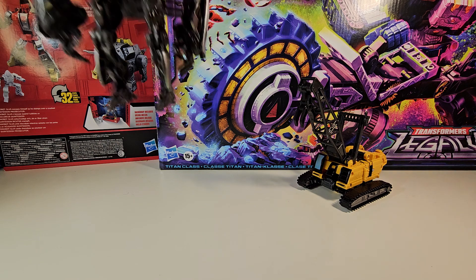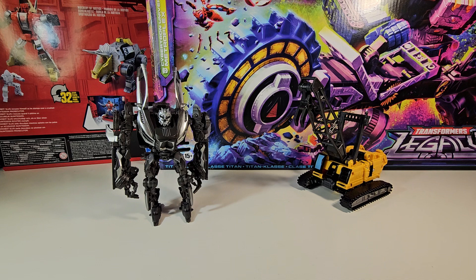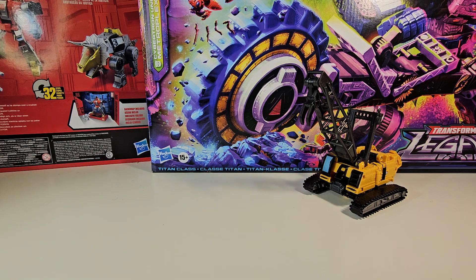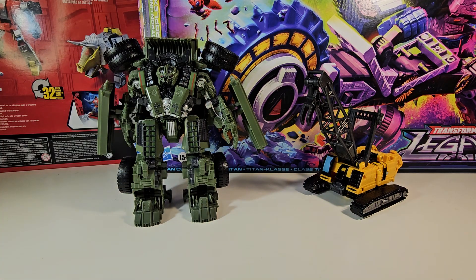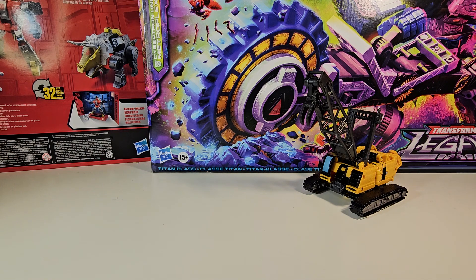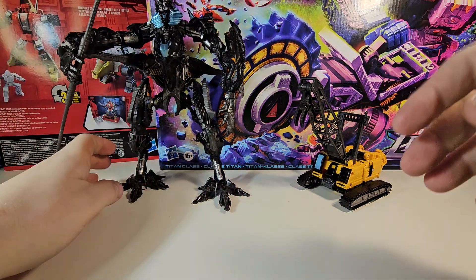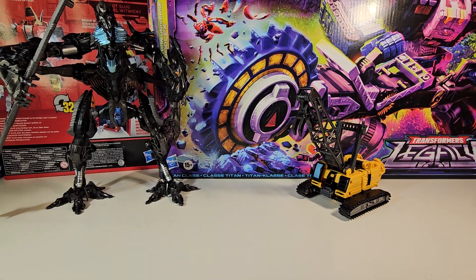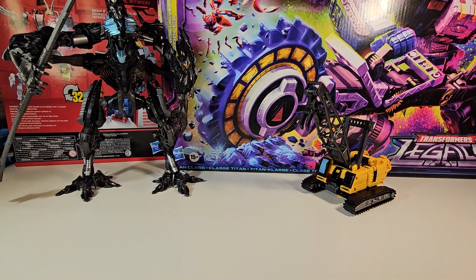Here he is next to Revenge of the Fallen Deluxe Class Soundwave. Here he is next to our previous Studio Series Devastator figure, and here he is next to Long Haul. And finally, here he is next to The Fallen, who is exceedingly tall — I have to raise up the camera a little bit for that.